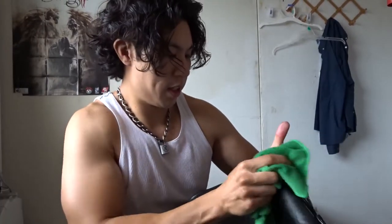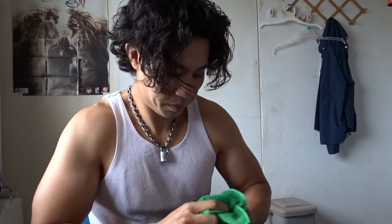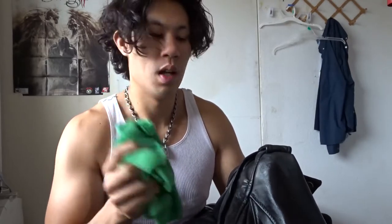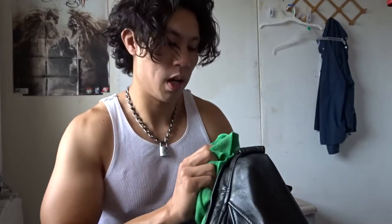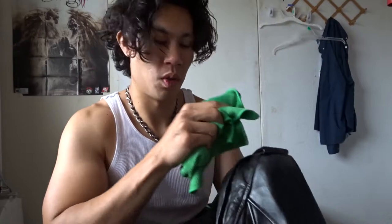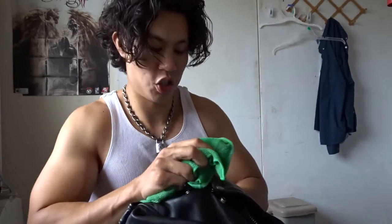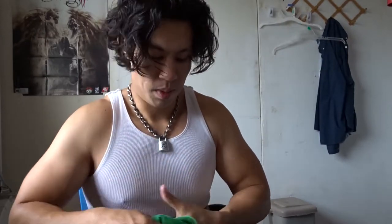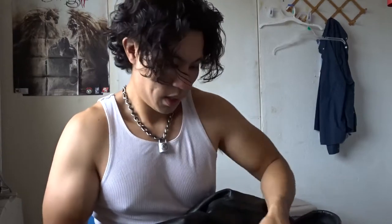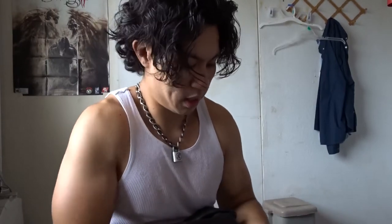It's looking good — it's been a while since I cleaned this jacket with anything. Normally if there are spots on the jacket, like grease or stuff I spilled, I'll just use a towel with a little bit of water and wipe it off. But today I'm actually conditioning the whole jacket, so it's going to look real good and be real nice.